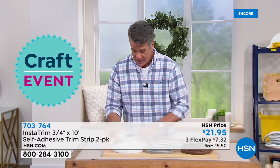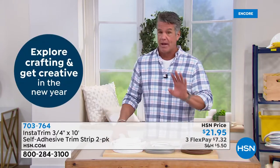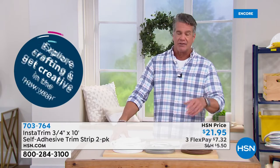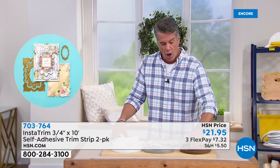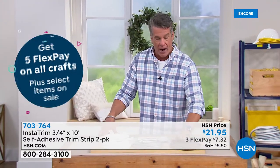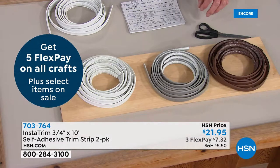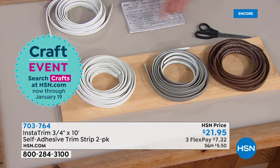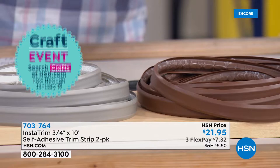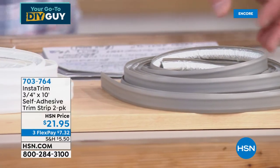I have it available in three colors. I haven't had the white in months — we just got it back, and that's what everybody wants because a lot of people do their tub, sink, and kitchen sink with it. But if you're doing walls or trim areas, a lot of people like the brown or the gray. You get 20 feet total — two 10-foot rolls. It's self-adhesive: just cut it and peel the backing away.